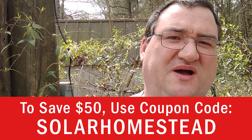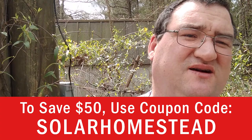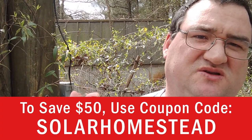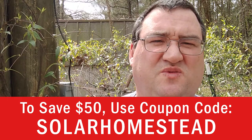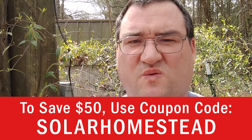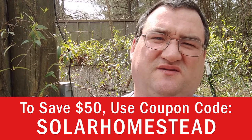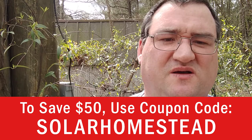For lightning, the device takes the hit and sacrifices itself. It protected a house it technically wasn't even connected to, and that's how I found out about it. I've had one for a couple of years now. The people over at EMP Shield gave me a $50 coupon code — it's 'solarhomestead' all one word — and you can get $50 off.